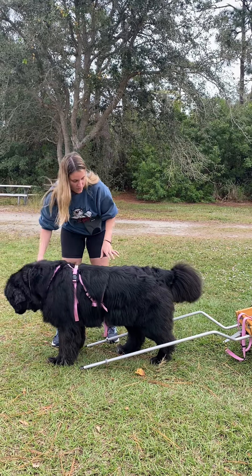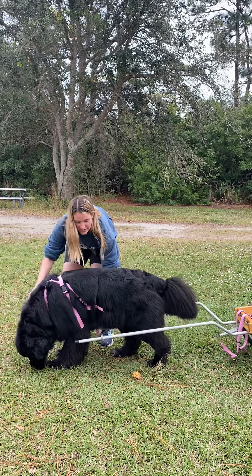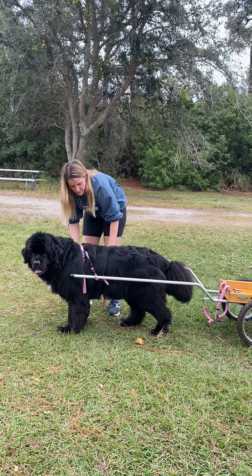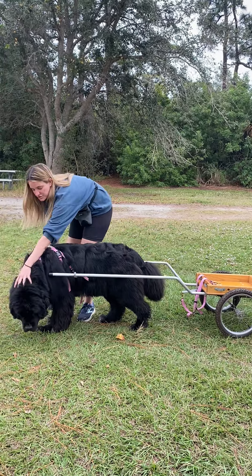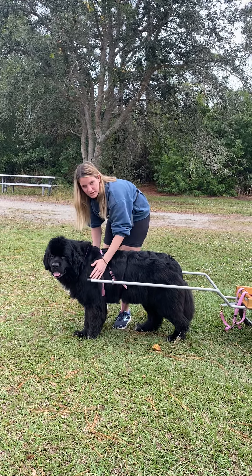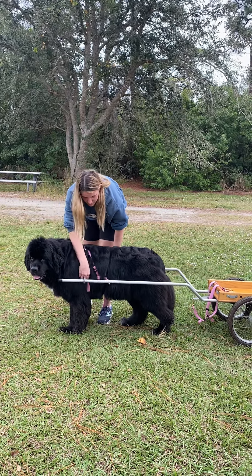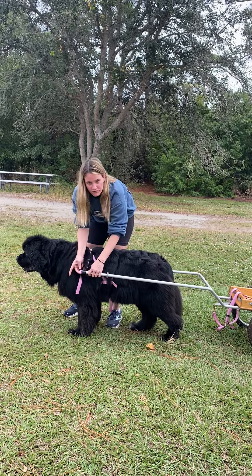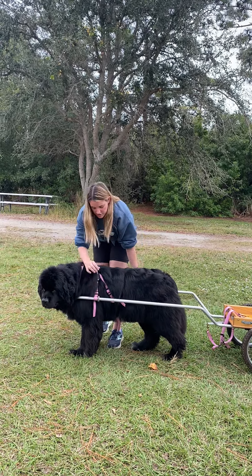I'll go over in another video how you can hook your dog up in the test, but this is just so you guys can see how the cart is supposed to fit on the dog. The main thing is you want a cart tall enough to match your dog so that the shafts go parallel to the ground when they're hooked up to the harness. This little cart works for Darcy because she's shorter, but it may not work for a very tall Newfoundland — you may need taller wheels or just a bigger cart in general.